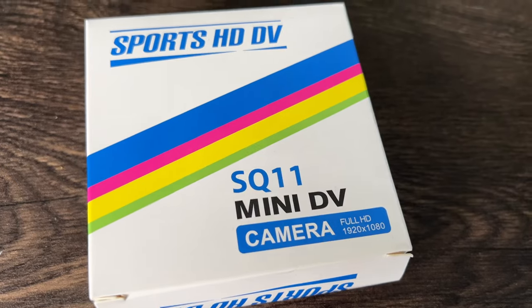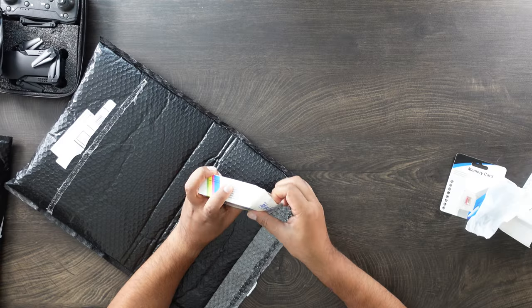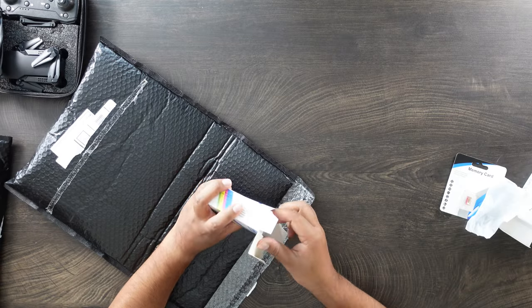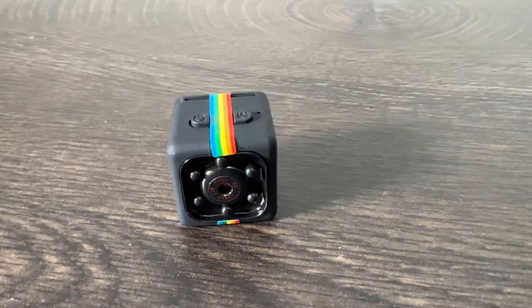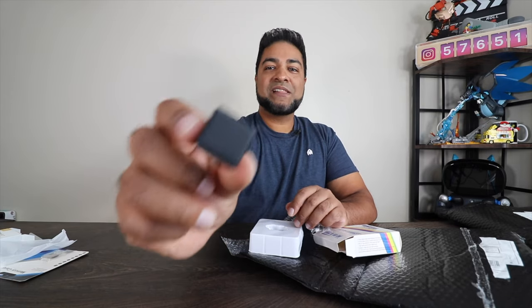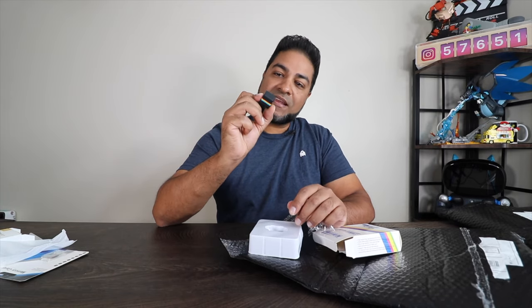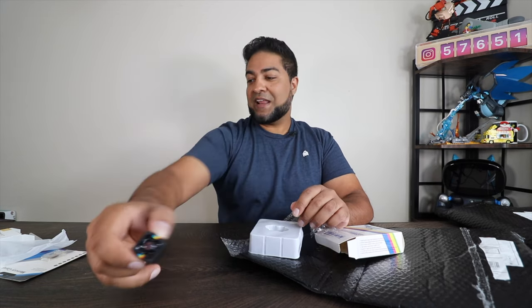Next up, a mini DV camera — a really tiny camera. Speaking of spy cams, they're giving you a spy cam. It's a small little camera here, very tiny. What kind of quality does it take? Oh, 1080p. Very cool. So it's a mini camera that you can put wherever you want for surveillance, security, what have you.